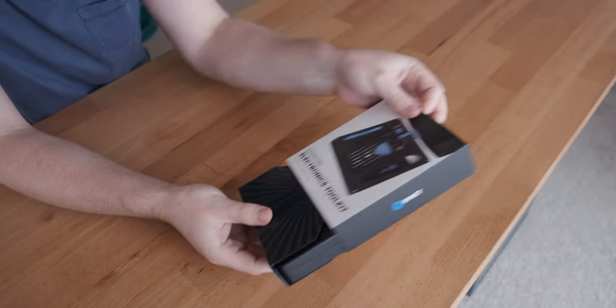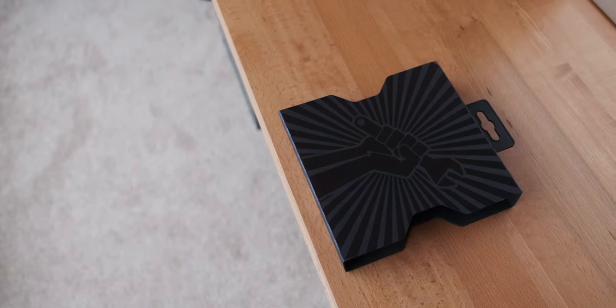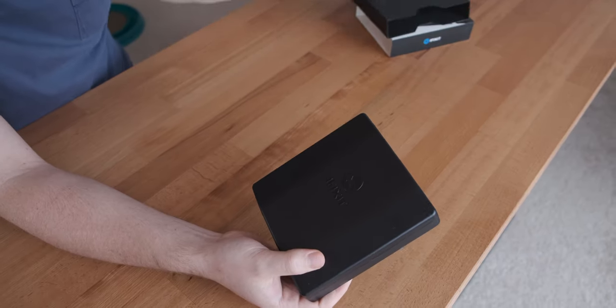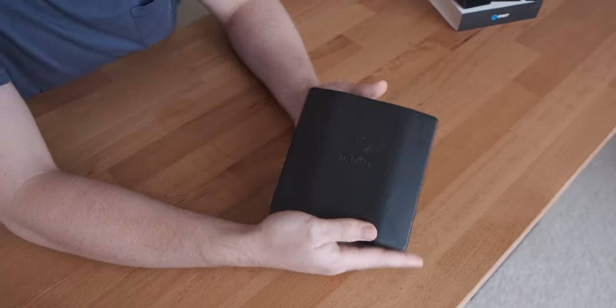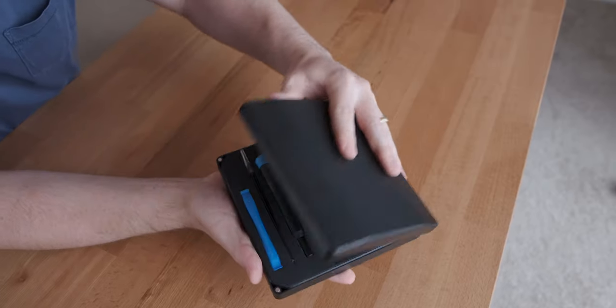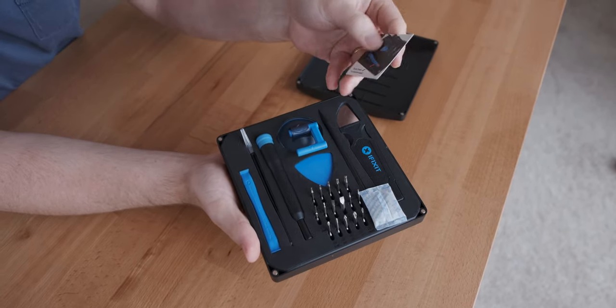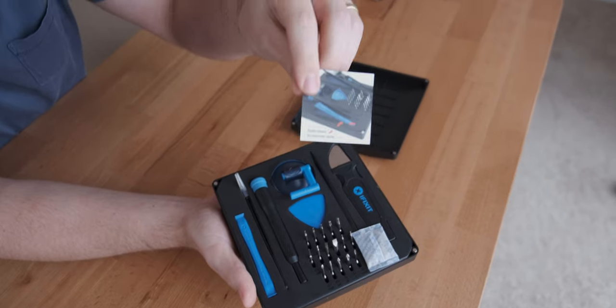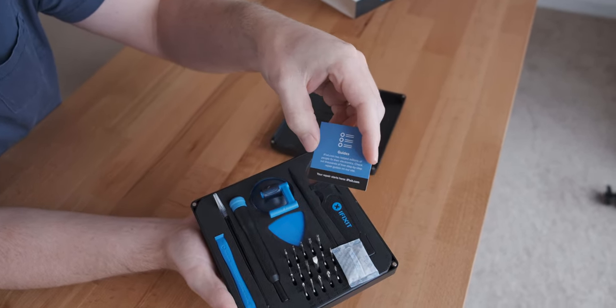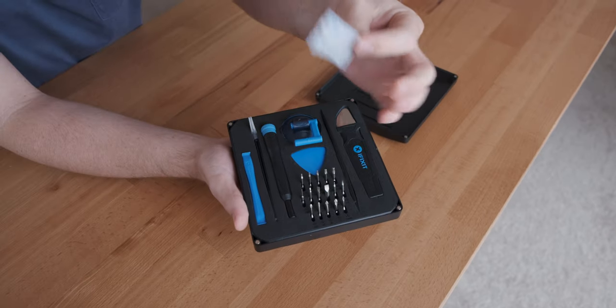You kind of slide this bit out and you've got this cool-looking sleeve covering the actual iFixit case. Something I really like about the case is it's got a hard plastic case with magnets that attach it. In here you've got a guide on how to take the tools out, and on the back it tells you that you can get the kit guide online. It's also got one of these silicone pads.